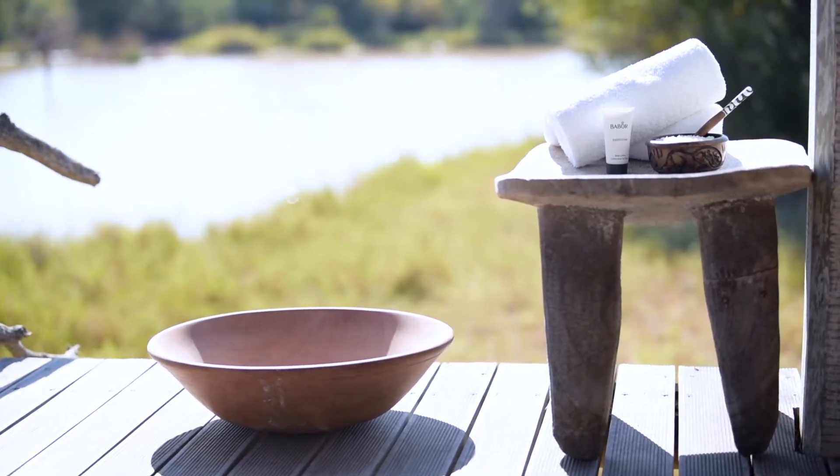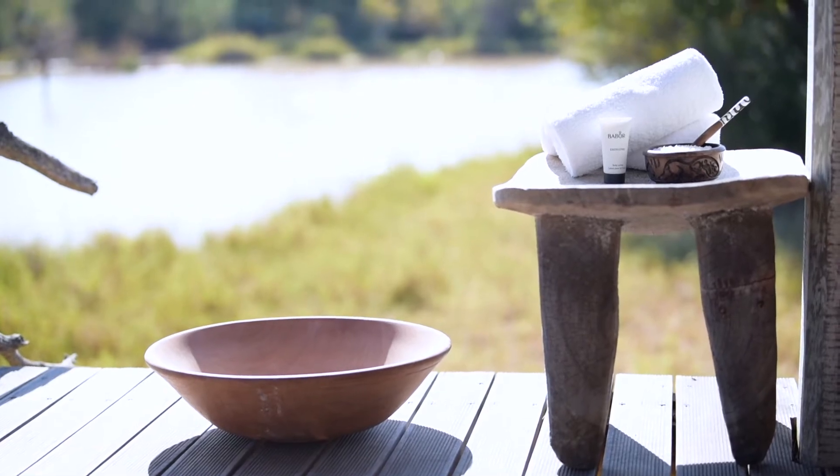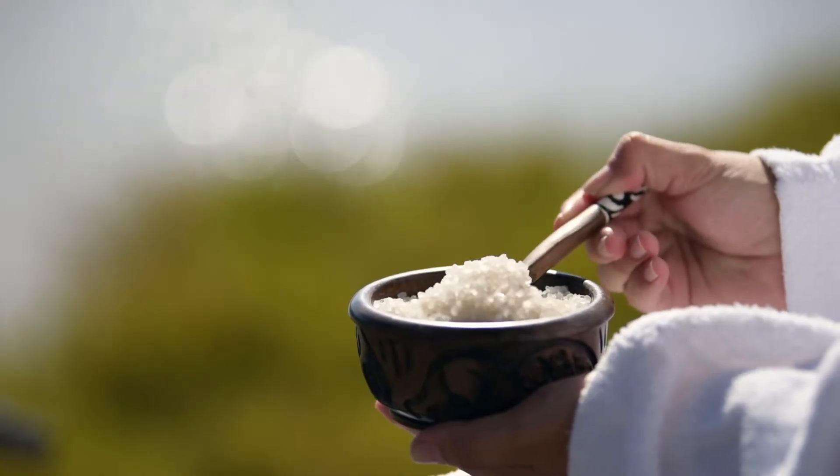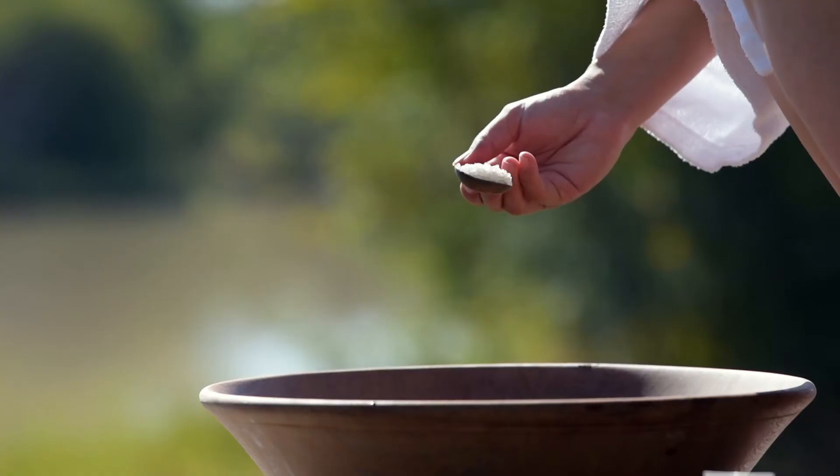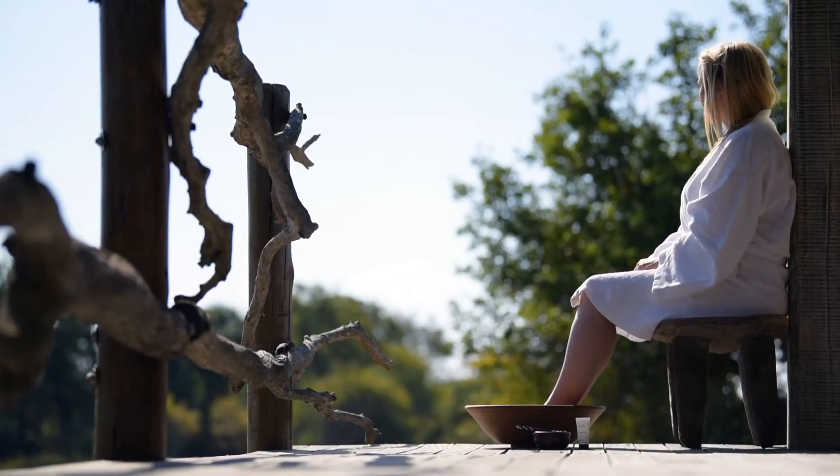Treat dry skin on your feet with a foot soak. Pour warm water into a foot basin and add half a cup of Epsom salt into the water. Sit back and relax while your feet soak for 20 minutes.